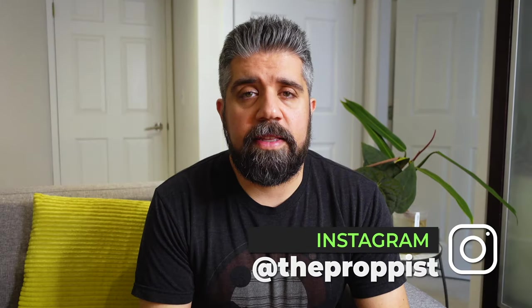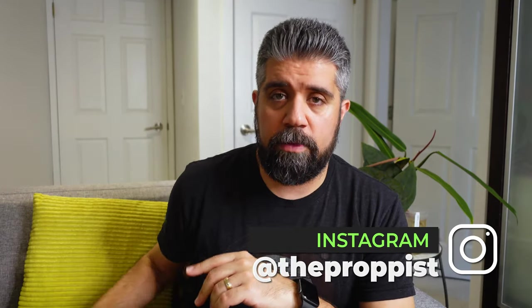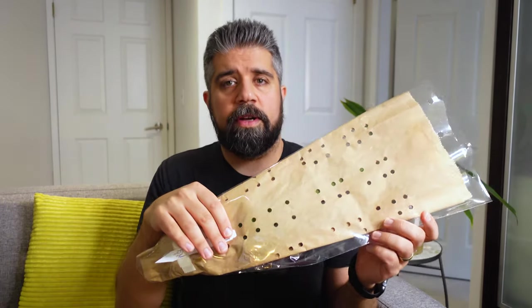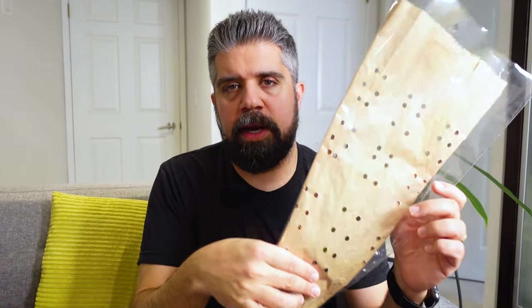Hey, plant fiends. Welcome back. This is Nick from Propist. Thanks for being here. I think the eagle-eyed amongst you probably noticed my brown bag wrapped in cellophane — that's the tip-off that I have an Equigenera unwrapping for you. I've got my fingers stealthily covering the tag here so you guys can't see what this is. This is my latest Equigenera import and actually the last of all the plants I've unboxed so far — the grand finale.